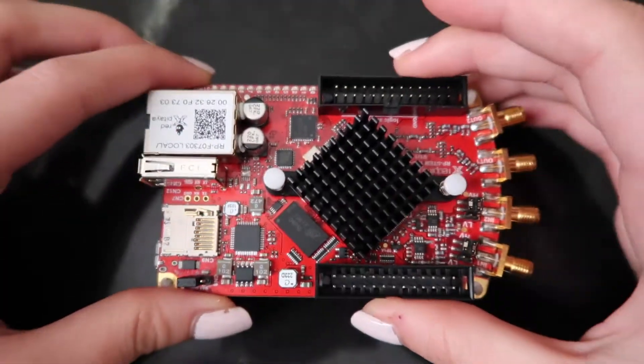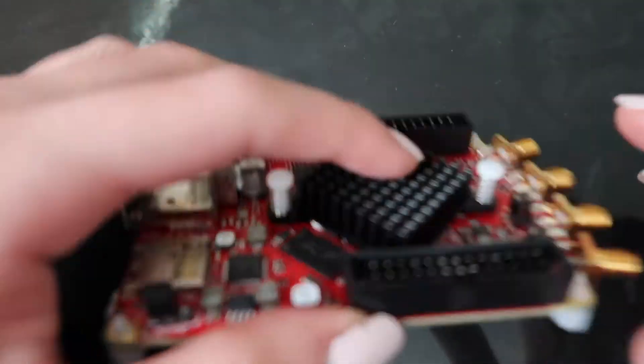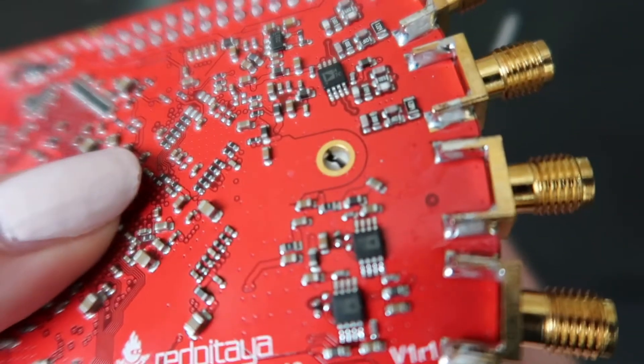The tissue and Q-tip will help us clean off some of the paste that's on the board. We'll start by removing the heatsink that's right in the middle of the board. It's kind of pinned in by these plastic feet, so this is where the tweezers come in. You're going to pinch the bottom of those feet and push down.